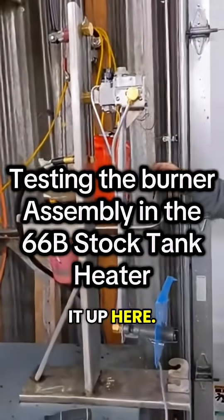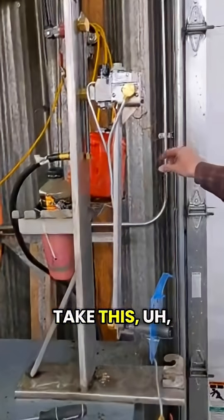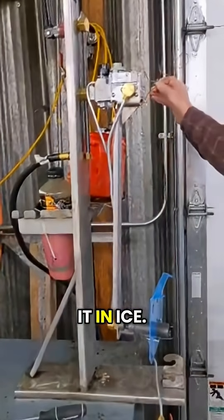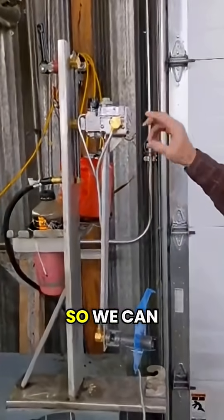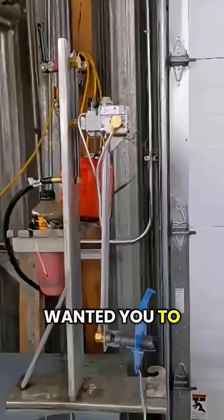We're going to hook it up here. What we do is we take this scenting bulb and we put it in ice. It is hot inside here in our building, so we can tell it to turn on. I just wanted you to watch and see what we're going to do.